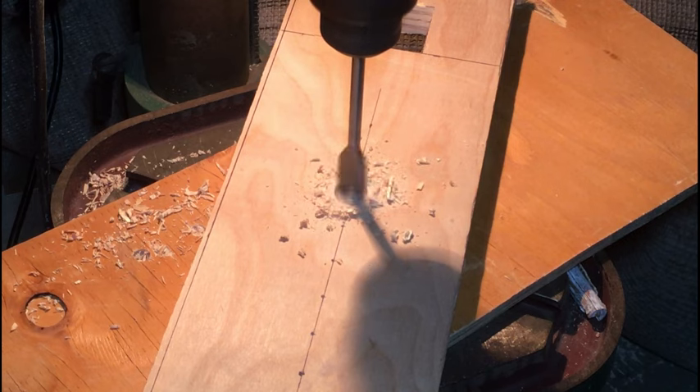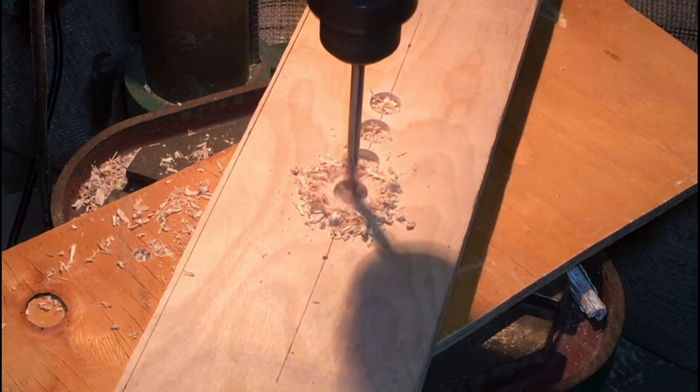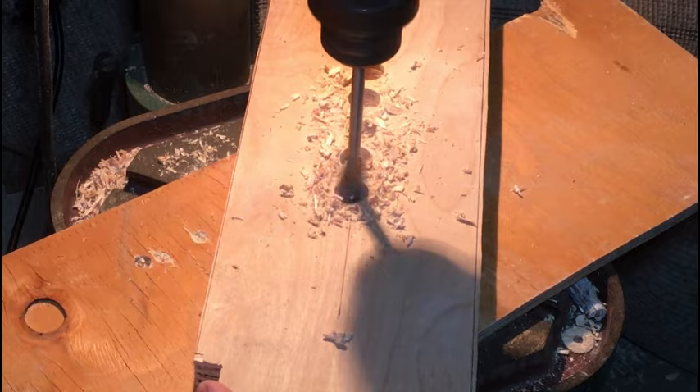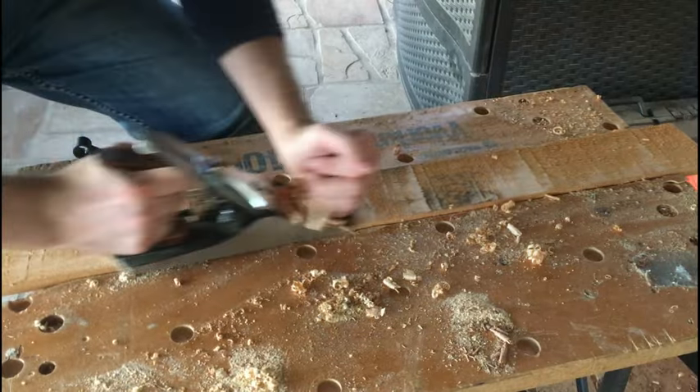These holes are for the air intake. Later I realized that I drilled too many of these and some leaks formed, so I had to plug some of them up. For the ribs of the bellows I'm putting down a piece of pallet wood which cleaned up pretty nicely.